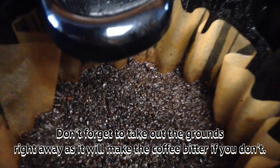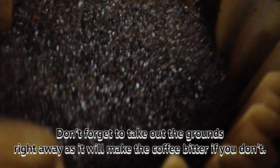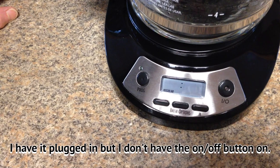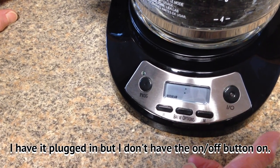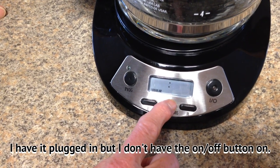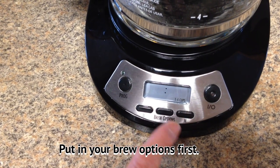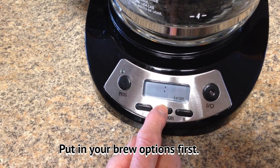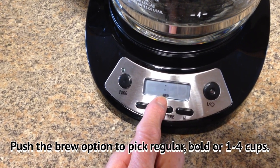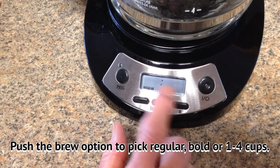Don't forget to take out the grounds right away. I have it plugged in but I do not have the on/off button turned on — you leave the on/off button off. The first thing is you want to put in your brew options: there is one-to-four cups, bold, and regular. Those are your three options. I'll just leave it at regular.